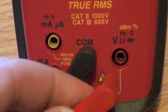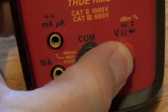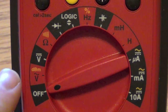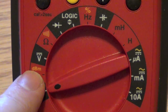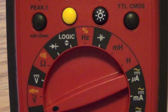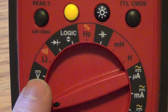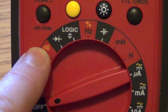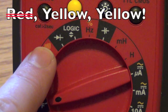Once you've connected to the right port, you set the selector dial to the correct measurement. Here we have AC voltage and dBm — to get the yellow function you push the yellow button after choosing this position. Here is DC voltage, then resistance measured in ohms, and this position is also continuity — that's the beep symbol — so you push the red button to get continuity.